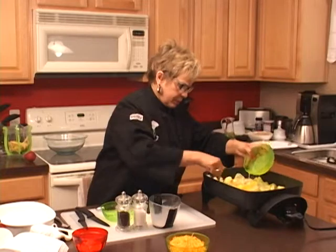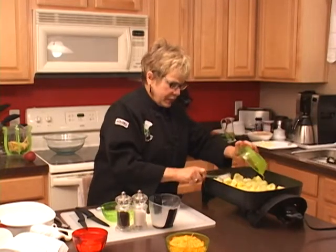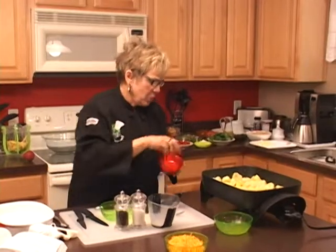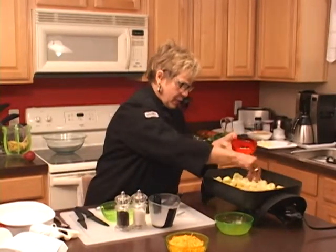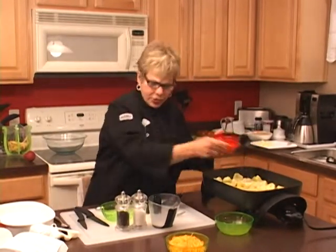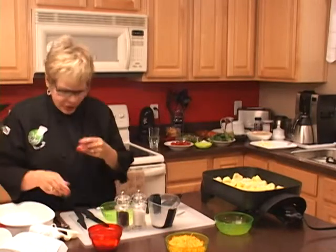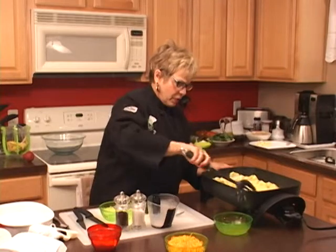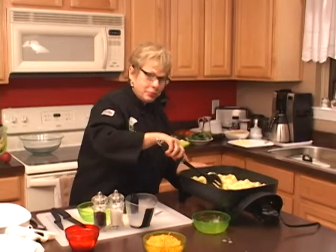That's two beaten eggs, and then we're going to add our Parmesan cheese. I'm going to layer the other cheese on top of the mixture in just a moment. So we're going to stir that up really nice — and sometimes that happens in the kitchen!